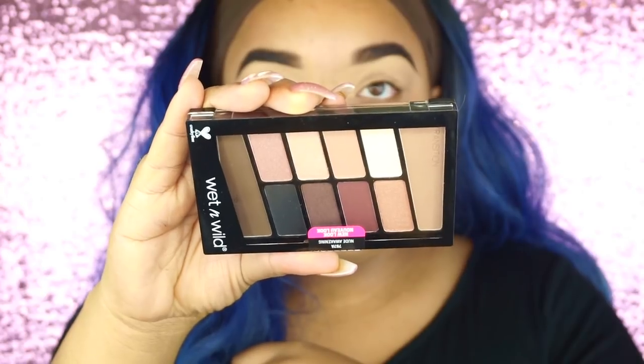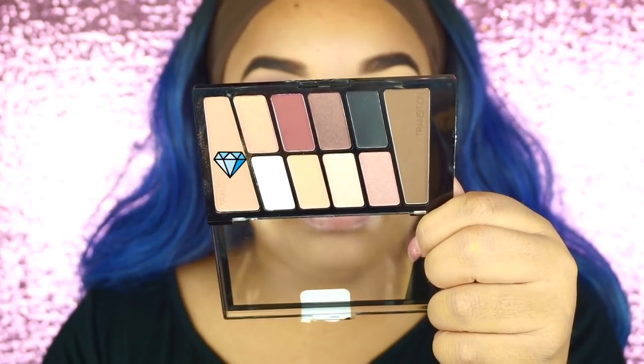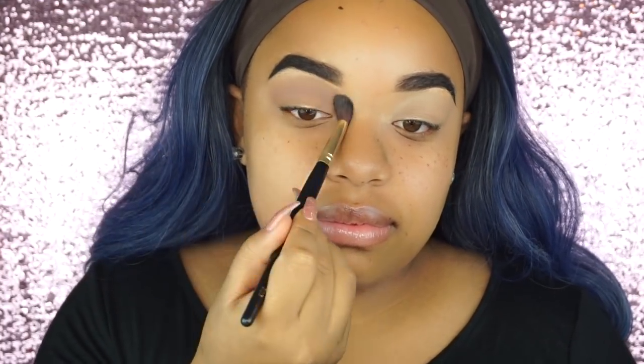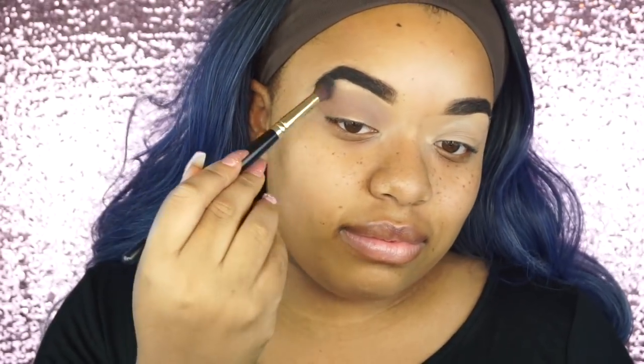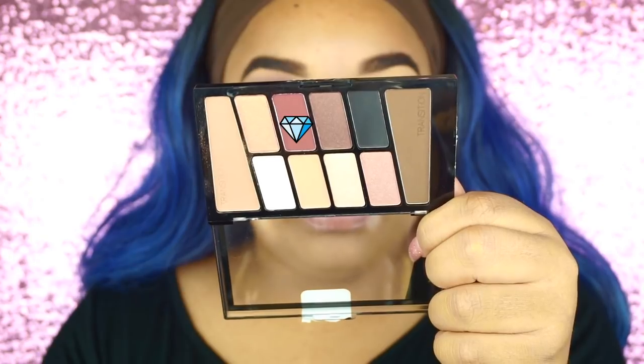So I'm first using the Wet n Wild eyeshadow palette. This is the palette that Wet n Wild recently came out with. They have like six different versions of this palette and it is amazing. The pigment is there and y'all this palette is only $5. So I'm first going in with that transition shade and just applying that in the crease, and then I'm going to go ahead and use that cranberry shade and apply this in the crease as well, just making sure everything is nice and blended.